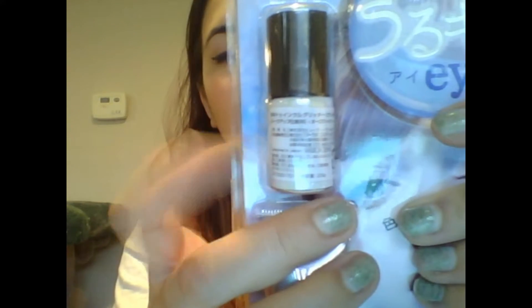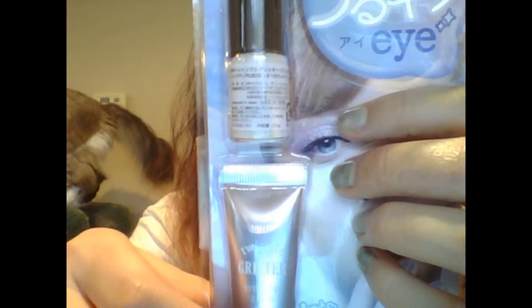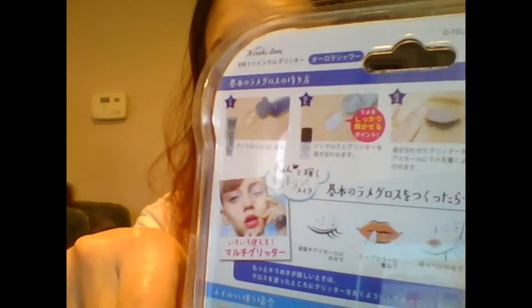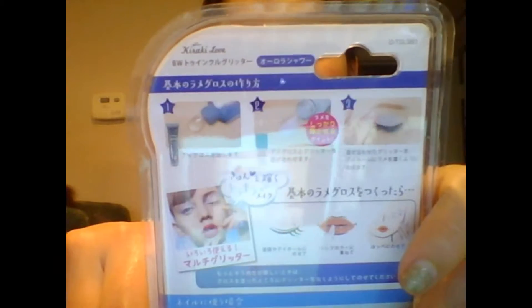The next item here — I actually saw this on one of their spoiler posts — is like a glossy eyeshadow. This thing right here is supposed to be glitter, and I guess this stuff you use as like the primer, like the base, and then you put the glitter stuff over it, just to kind of show you the steps to that. I really love glittery eyeshadows — things that really just make your eyes pop. I've always been kind of obsessed with the pigment in eyeshadows, so this will be really cool.